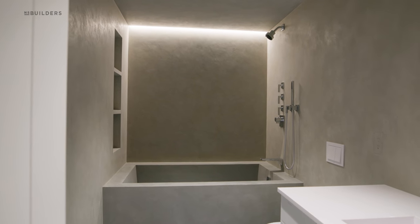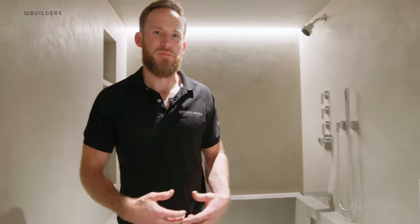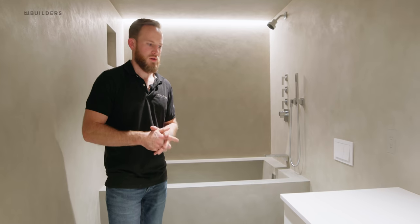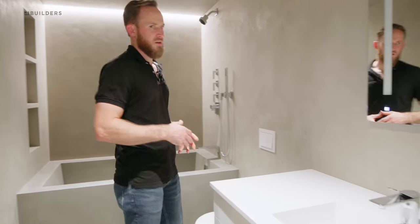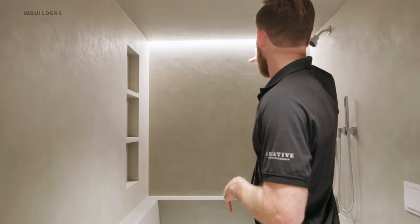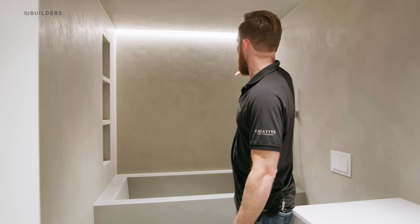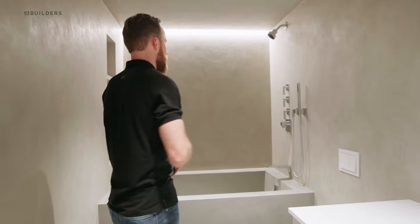Coming to our guest bathroom — we have the same Devalime finishing here, just a slightly different color. Interestingly enough, the color was really difficult in here. We were chasing and chasing for months and months, but thankfully Virgin and his team, Jessica and her team, came together and got our color spot on in here. We have our occlus lighting that lights up that wall. What I love about that is you actually see the hand texture of that back wall, which really gives that cementitious liquid marble look.